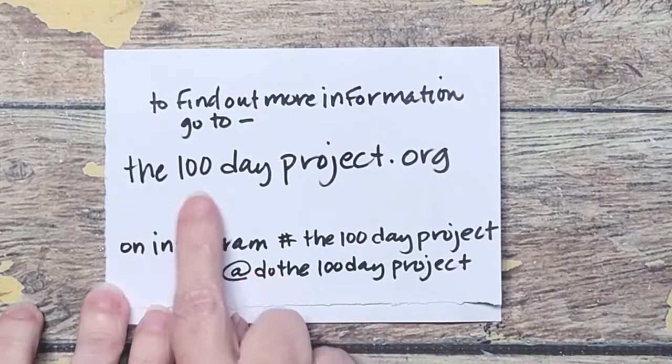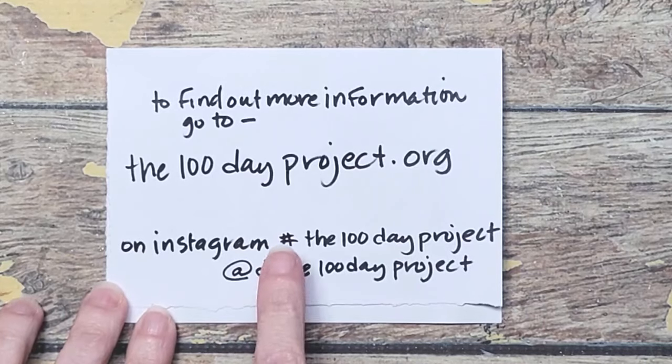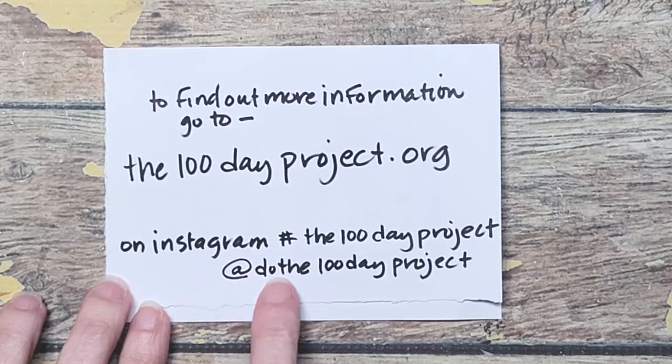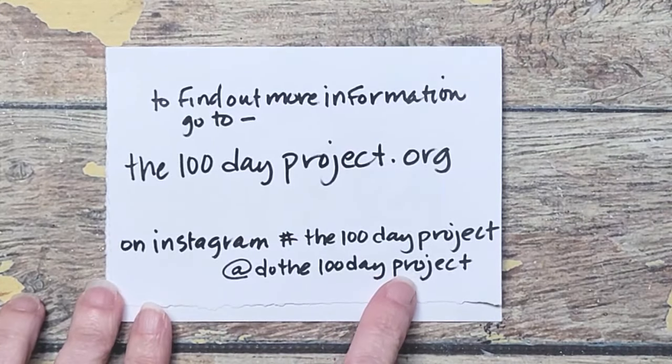You can go to the100dayproject.org. There's a whole fact sheet. You can sign up for their newsletter, which keeps you going every week with little prompts and tips for keeping focus and that kind of thing. I learned about this project on Instagram, so the hashtag is #the100dayproject, but if you search for 'do the 100-day project,' there's a lot of useful information there as well.